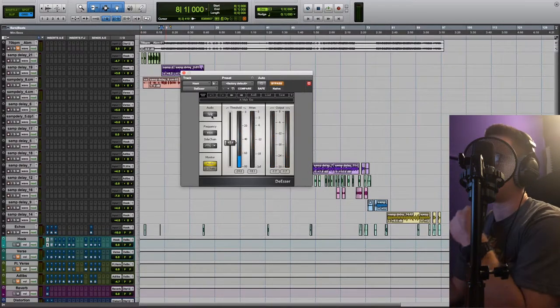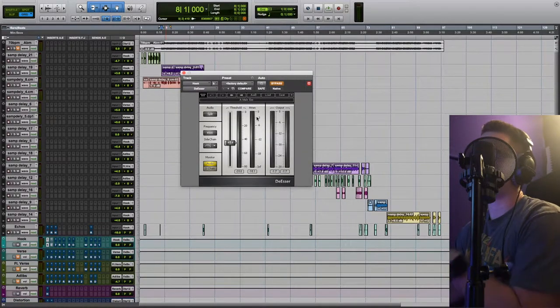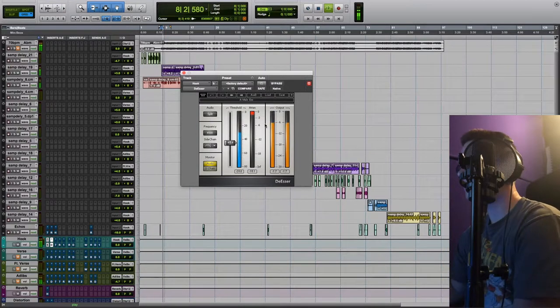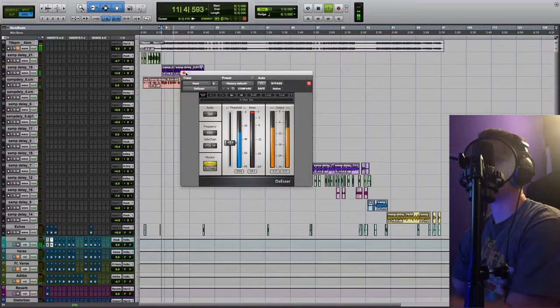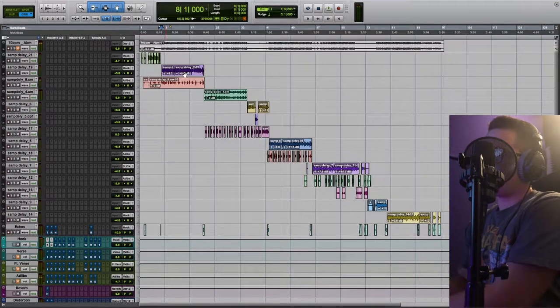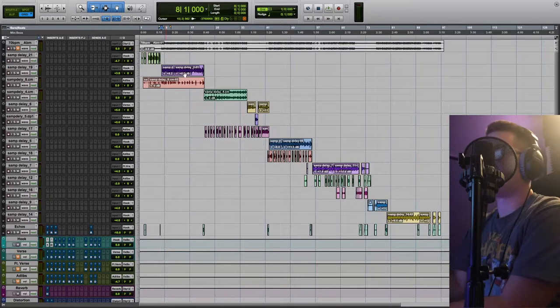The next thing we did was add a de-esser. I just used the male S preset and pulled it down until I was getting rid of some of those sibilant sounds. At this point the de-esser is squashing quite a bit of the sibilance, and it's kind of squashing the whole vocal just a tad.